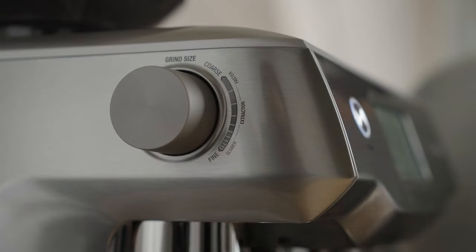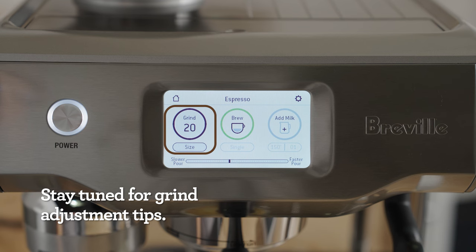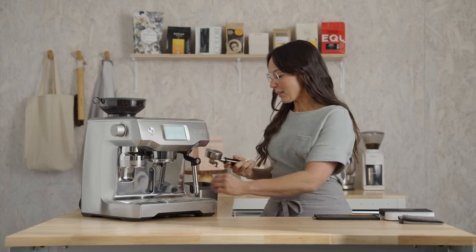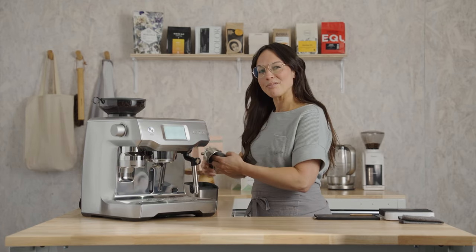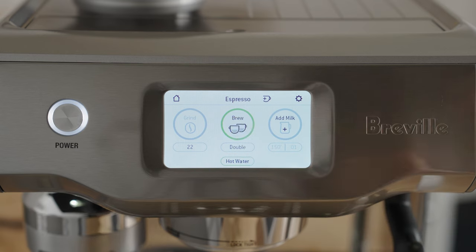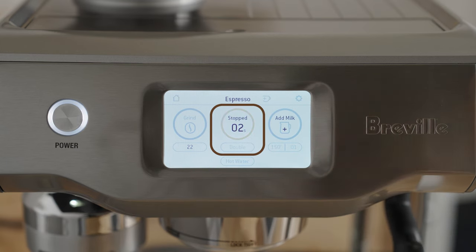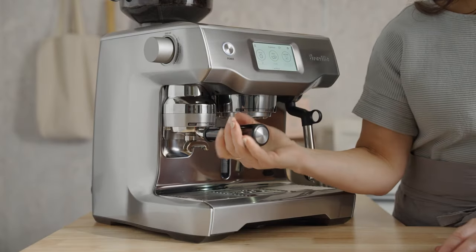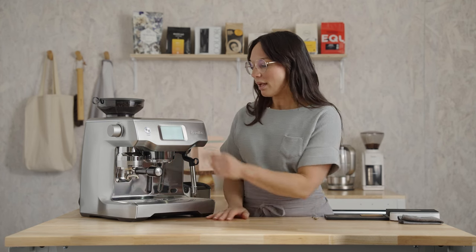My grinder is actually set at a 20, and yours may be different, and that's okay. Let's dial in right where we're at. Remove the portafilter, dry and wipe it out — I like to get out all the coffee grounds that might be hanging out in there and any lingered water. I like to purge the brew group for two short seconds to refresh the system while we're grinding coffee. So insert the portafilter into the grinder cradle and pull it towards you to engage the grinder and purge.